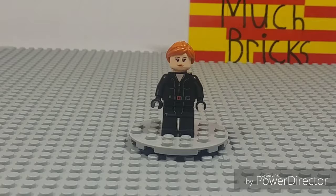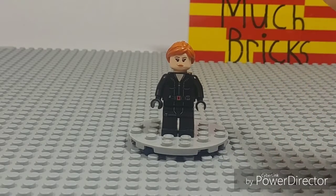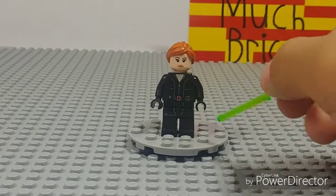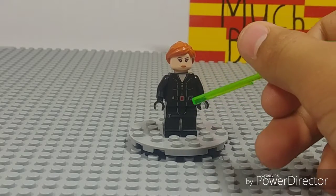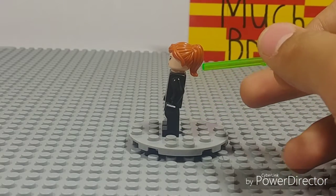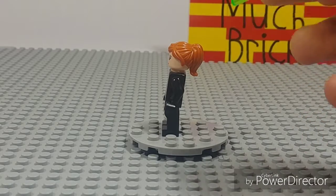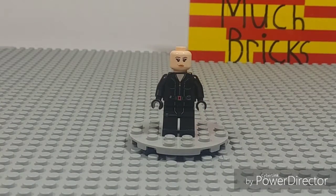For those who've been following my channel for a while, you'll remember this custom Black Widow. For newer viewers wondering what's custom about her — I gave her the head and hair from the Avengers Ultimate Quinjet set, but her body is from Age of Ultron, and I painted those electric streaks black to match her suit in Endgame. She's been in a couple of my Marvel customs, but I recently found a new hair piece in one of my hair piece bins that I thought would look really good, so I'm going to swap it out.